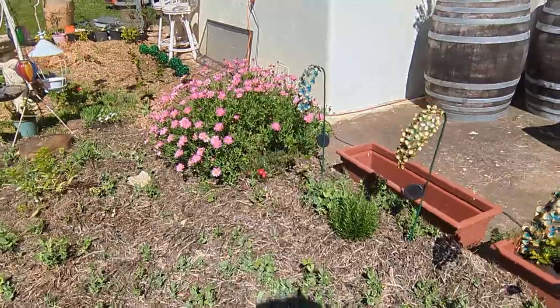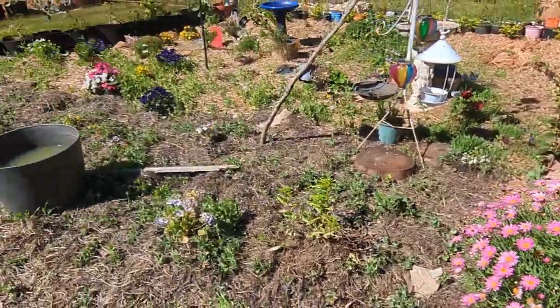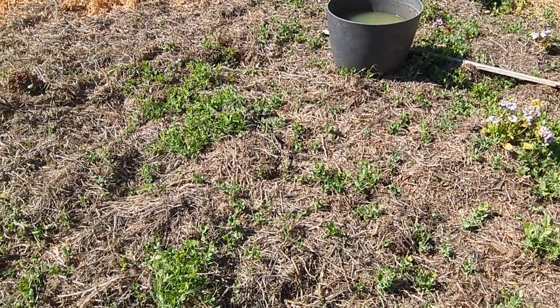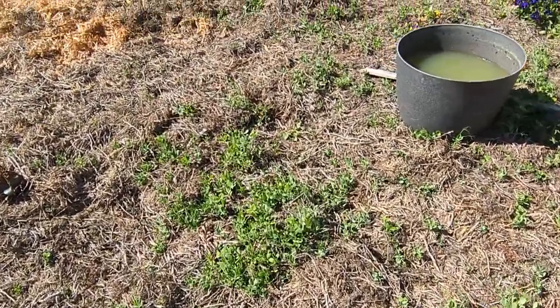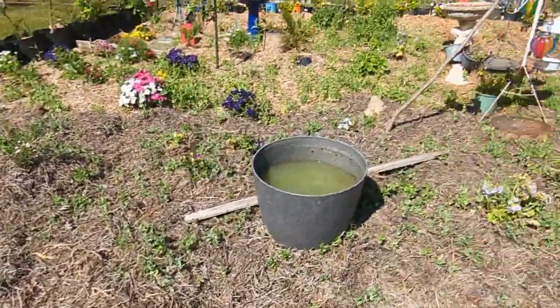Just keep planting out and eventually your plants' root systems will take over any weeds. This stuff you can see growing here is the pea straw — that's awesome, it grows peas. It has a beautiful flower and it's nitrogen fixing, so that's just a win-win.